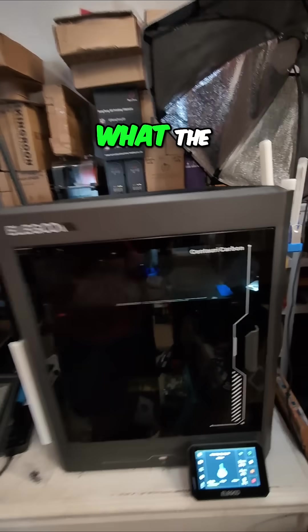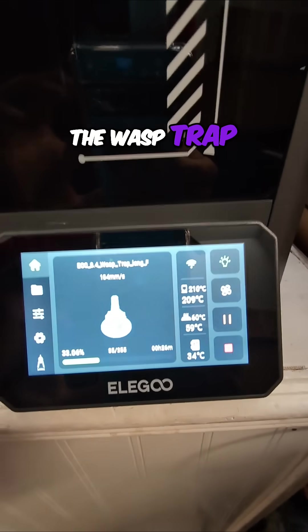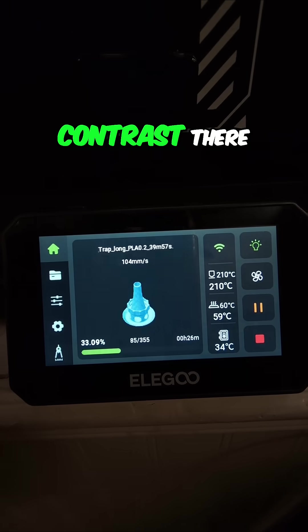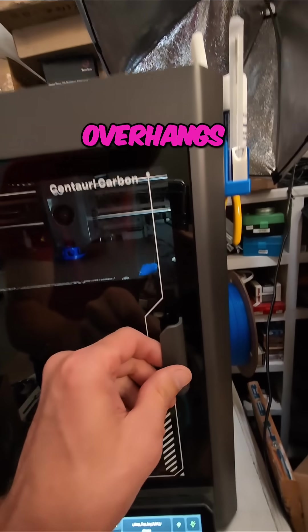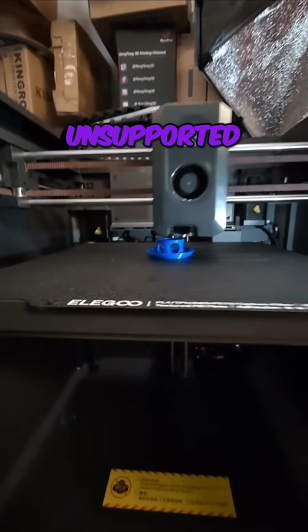For today's test of what the Centauri Carbon can do, I present to you the Wasp Trap. Let's see if we can get it in contrast there. We've got some overhangs in a couple different areas, and I'm printing them unsupported.